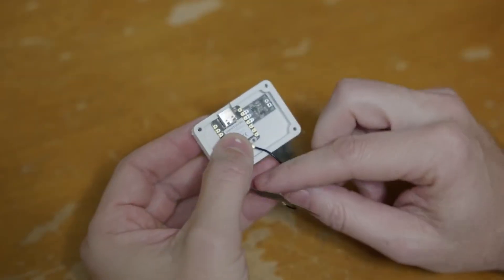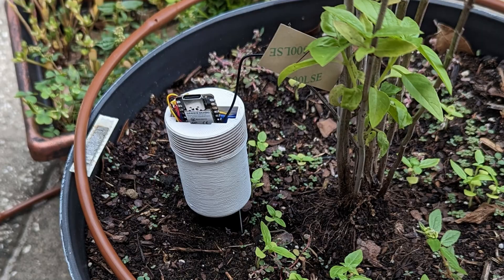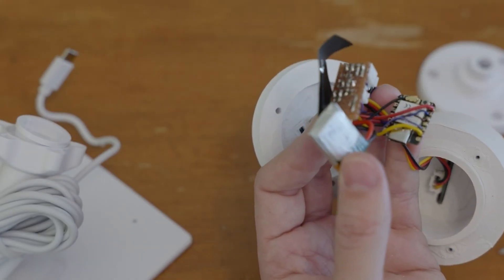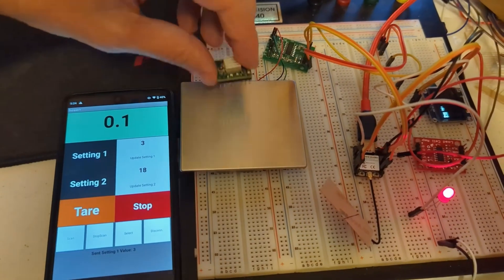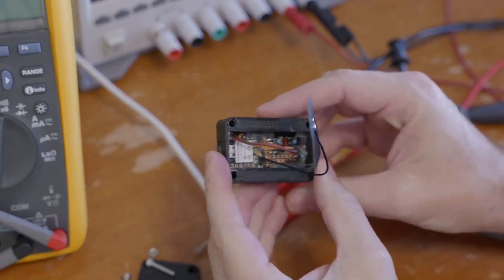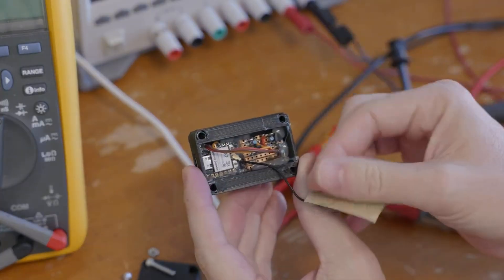I want to stop short of saying there's really anything negative. I'm actually a pretty big fan of Seed Studio's products. I use their XIAOs in everything — I've got like 10 or 15 XIAOs running around here in my water sensors, outdoor moisture sensors, my little solar powered weather station, my Bluetooth scale for my espresso machine, the internal switch on the espresso machine. Seriously, I've got XIAOs all over the place.